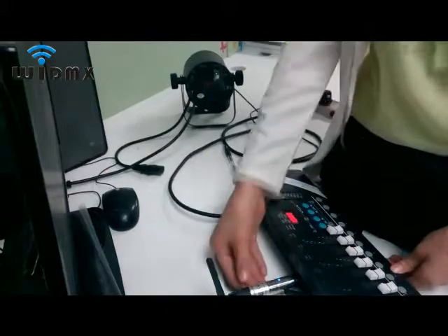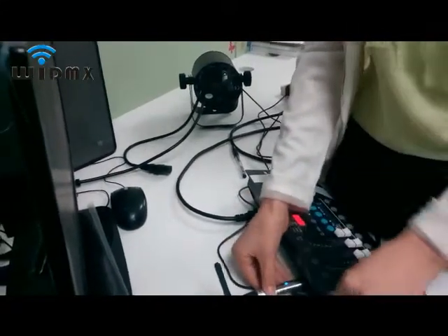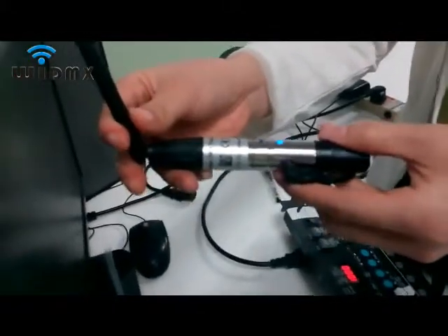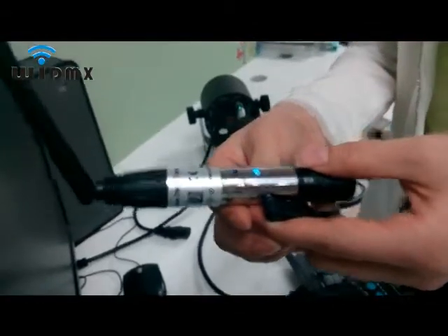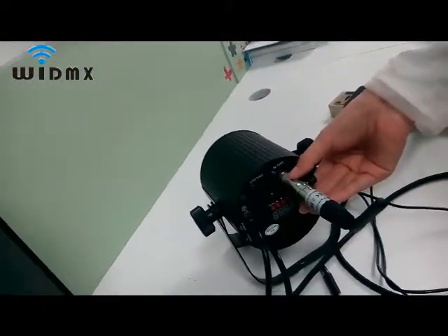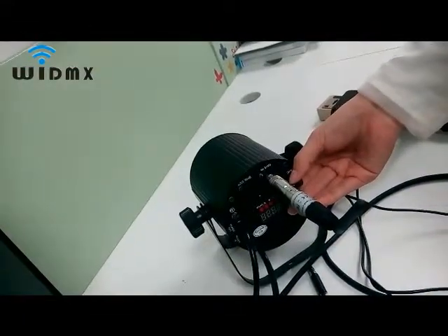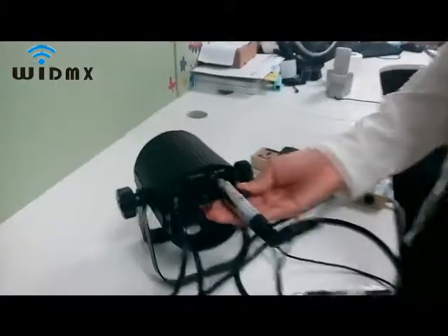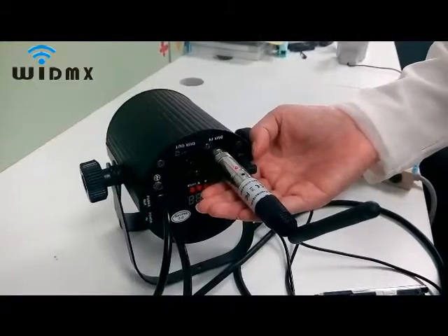Now, pull out the transmitter. The transmitter will lose the DMX signal — it shows blue, slowly flashing. Without a DMX signal, the receiver will also show green, slowly flashing. When the transmitter is powered off, the receiver will show green, slowly flashing.